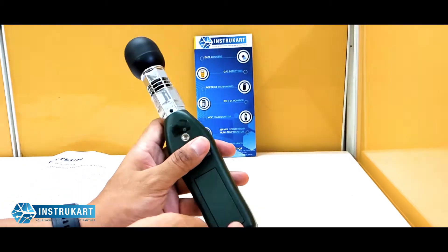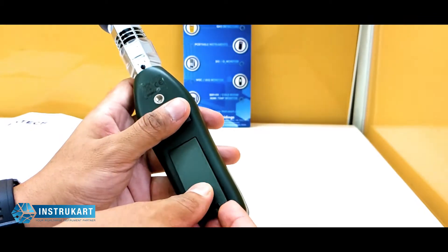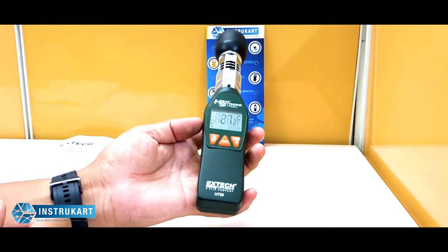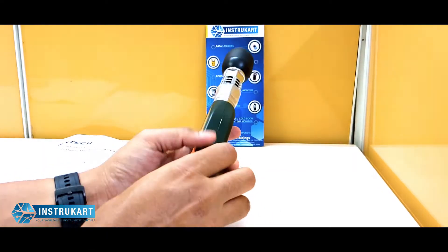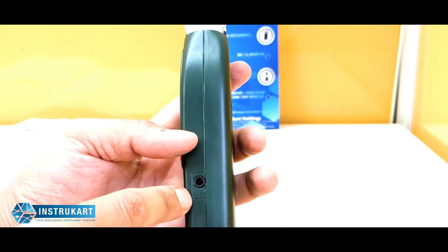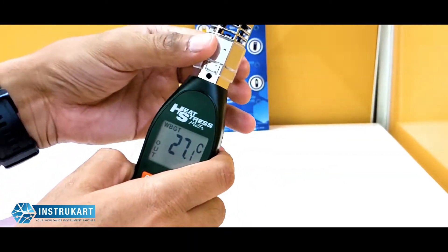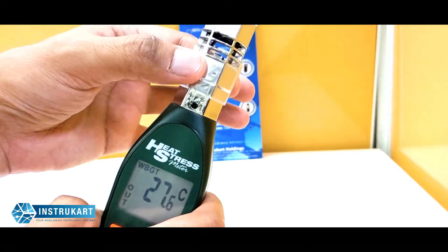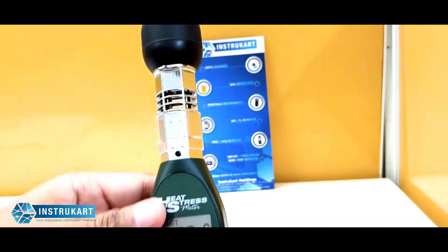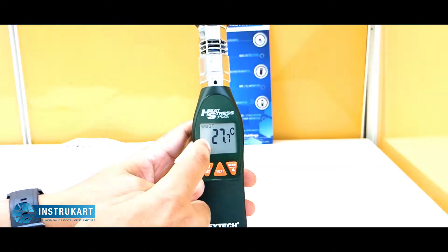At the back you have two AAA size batteries which run for approximately 1000 hours. It is very lightweight at just 130 grams. It also has an optional accessory for PC connectivity via RS-232 communication. There is also a cover to protect the sensor at the top, and three keys at the front help the user change between parameters.